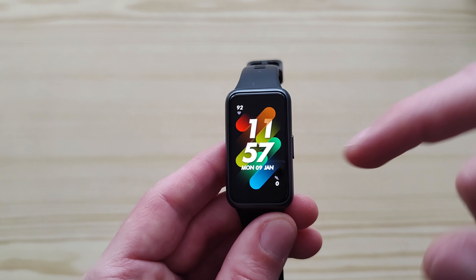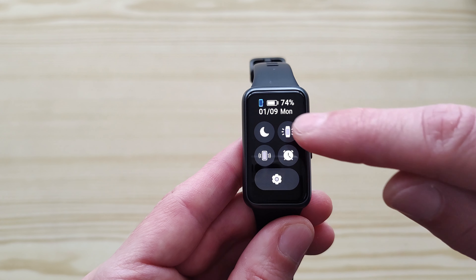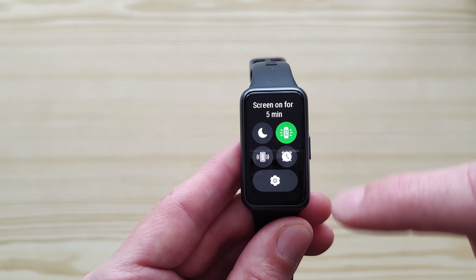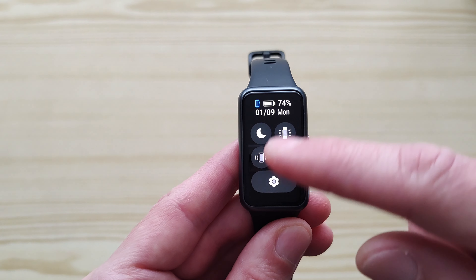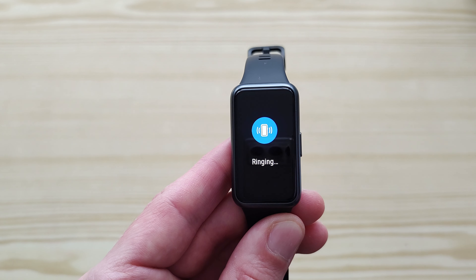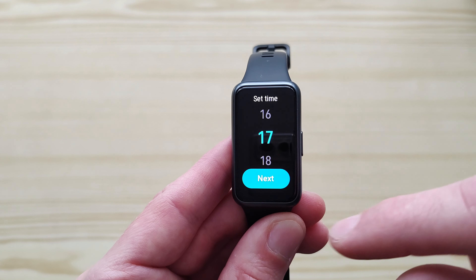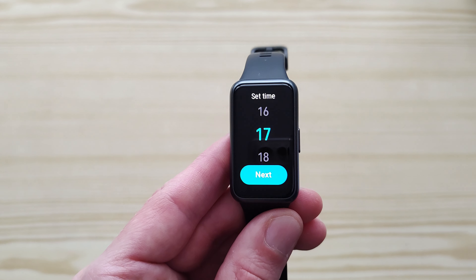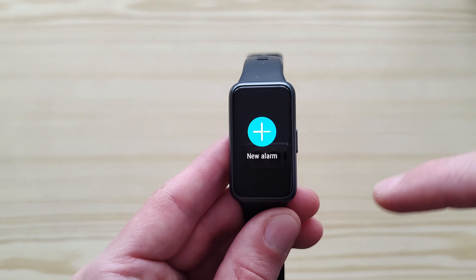Let's take a look at the watch. If you slide from top to bottom you get to the basic settings: screen on, quiet mode, regime, and find your phone. You can set up an alarm straight from the watch, which is perfect. I like that more compared to other devices where you need to set up alarms through the app — here you can do it directly on the watch.